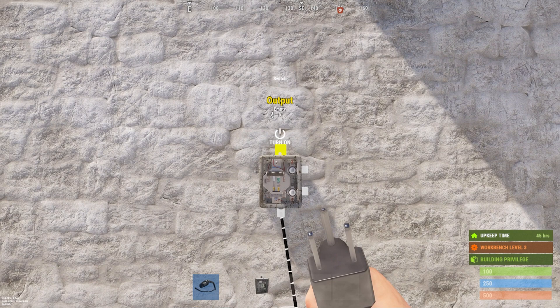Switches function exactly like a light switch — they allow you to turn a connection on or off. When placing switches, it's important to remember that these can be used by anyone who can reach them, so make sure they're in a secure area unless it's for something you don't really care about, like a light switch. For something more secure, smart switches function exactly the same way as a regular switch, except they can only be used by those who are authorized on the tool cupboard, making them a much more secure choice if you have the tech trash to craft them.